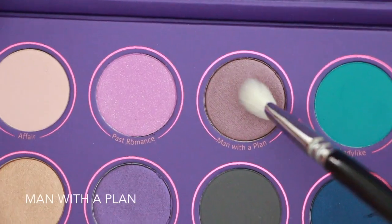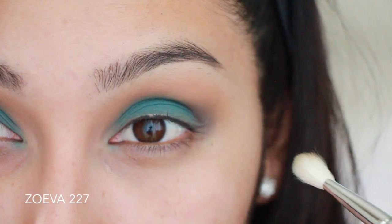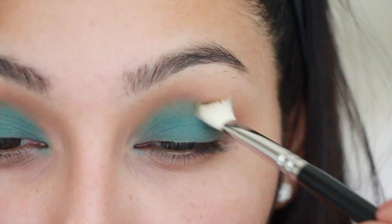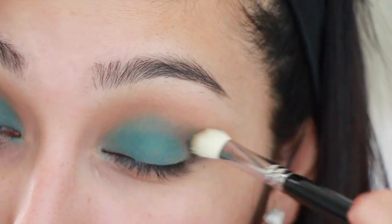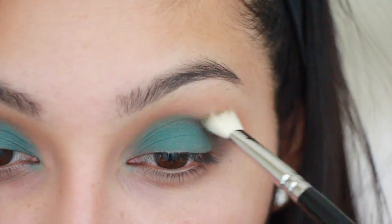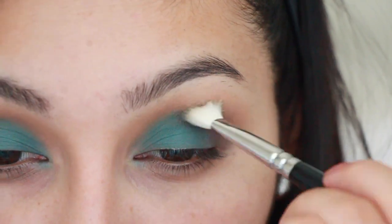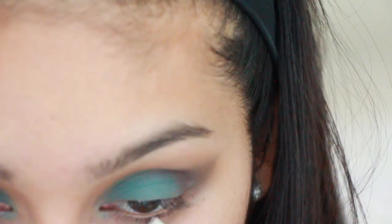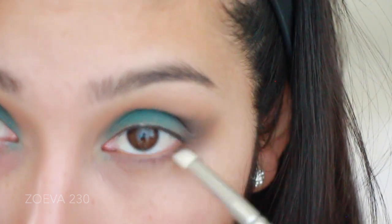Now taking Man with a Plan, I'm going to be applying this on the outer part of my eye creating a V shape, using a new brush by Zoeva — I've really been loving their new brushes for this tutorial. Then taking a Zoeva 230 brush, I'm also going to apply it on my lower lash line.